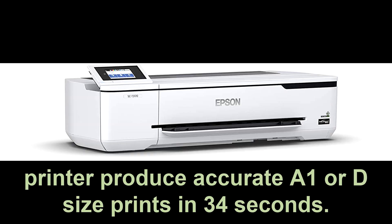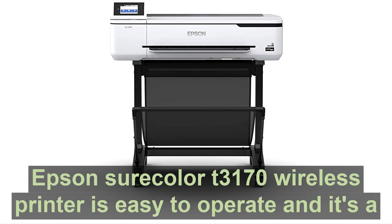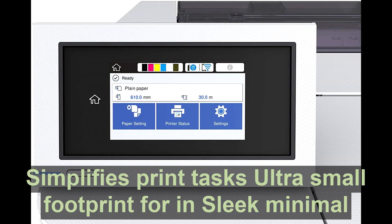This printer produces accurate A1 or D size prints in 34 seconds. The Epson SureColor T3170 wireless printer is easy to operate, and its large intuitive 4.3-inch LCD color touchscreen simplifies print tasks.